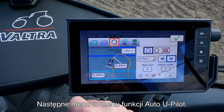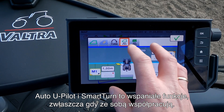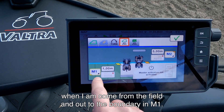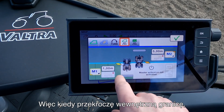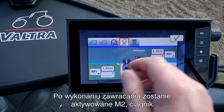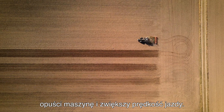The next menu we have is our Auto U-Pilot menu. As I mentioned in the beginning, the Auto U-Pilot and the Smart Turn are some great features when they work together. In here I have set up my Auto U-Pilot when I'm coming from the field and out to the boundary in M1. So when I cross the inner boundary it will raise the implement and lower the speed of the tractor. When the tractor turns around then M2 will be active and it will lower the implement and raise the speed of the tractor.